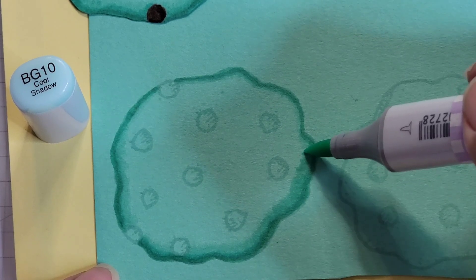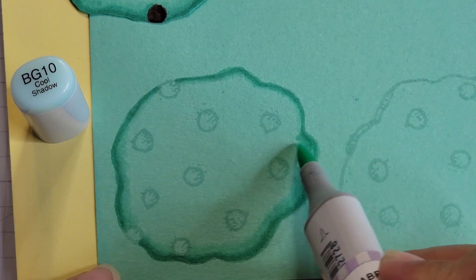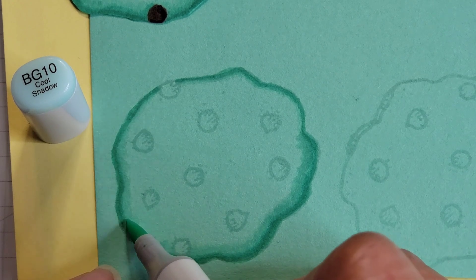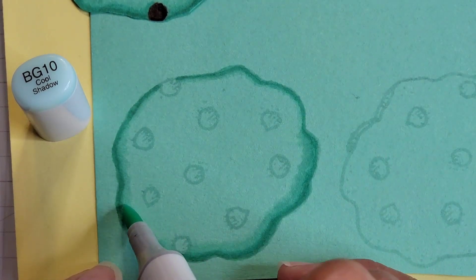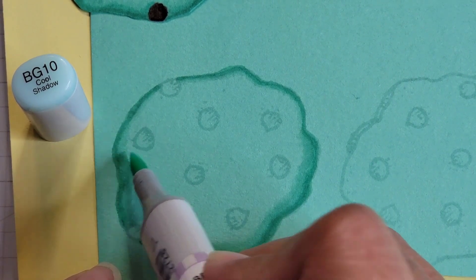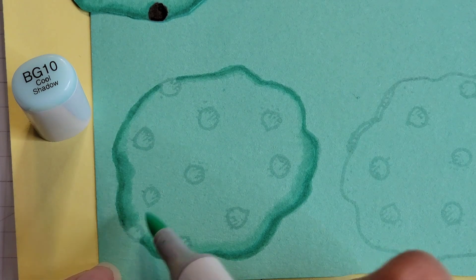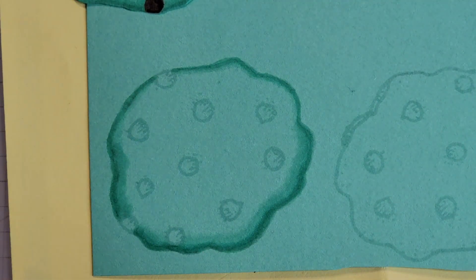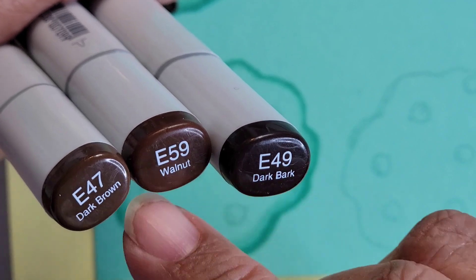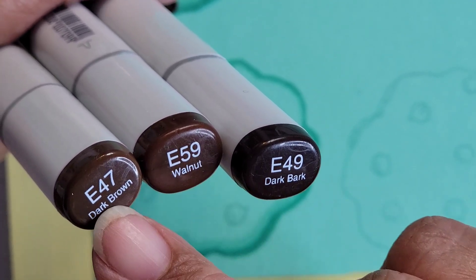Flicking towards the center and adjusting the direction of my marker. You can also turn the paper, but because I'm so zoomed in I'm probably going to be off camera, so I'm trying to stay in frame while showing you what I'm doing. Let that dry a little bit. Moving on to the browns — for the browns I have three colors: E47, E49, and E59. E49 is the darkest.